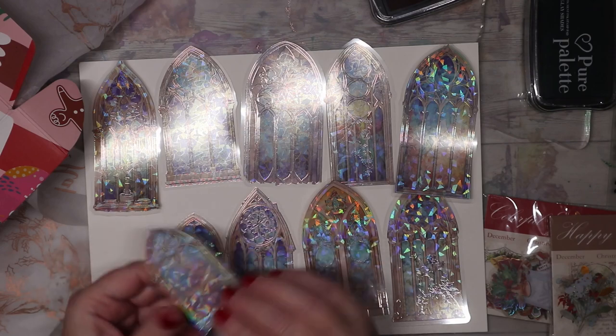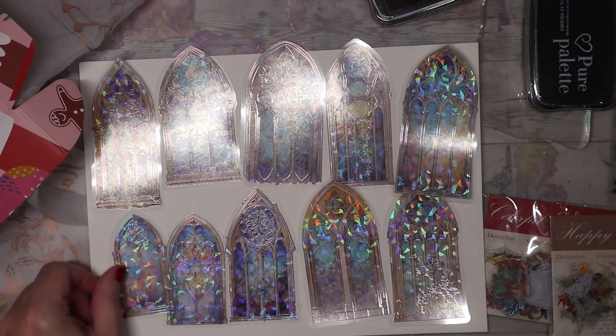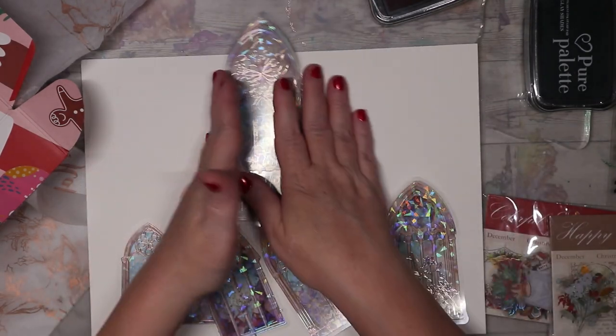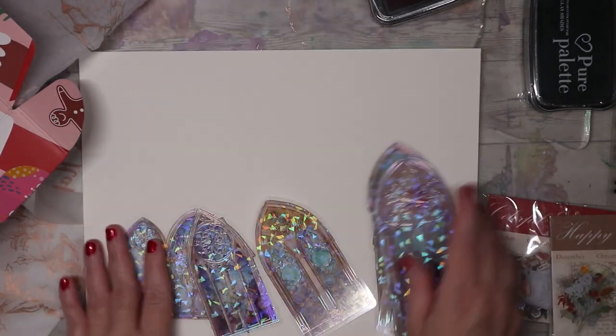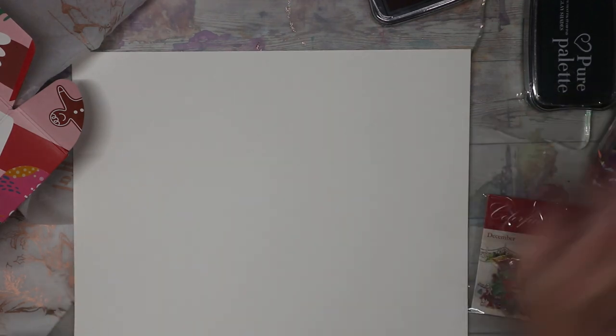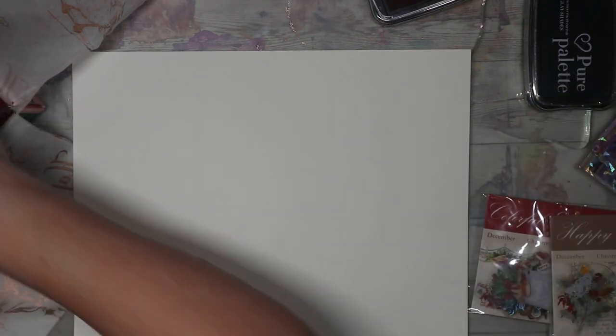They're a little white on the back so you can't really hang them in a window, but they're really gorgeous. Alright, so there's those. I'm really enjoying myself. Alright, so that's that pouch.